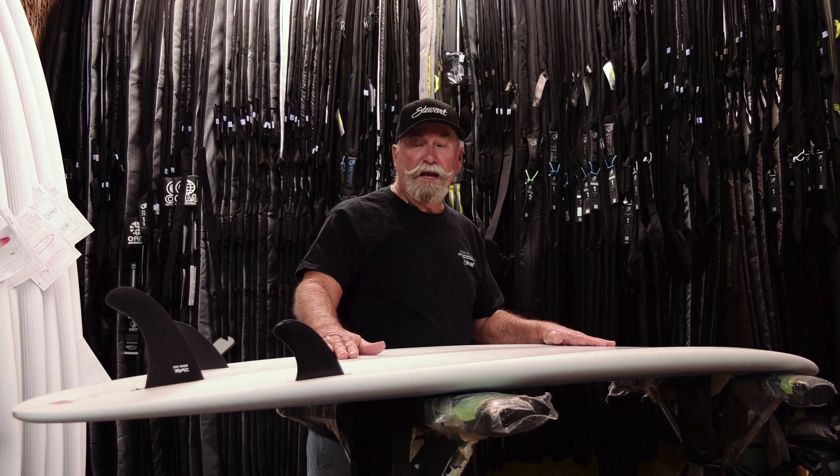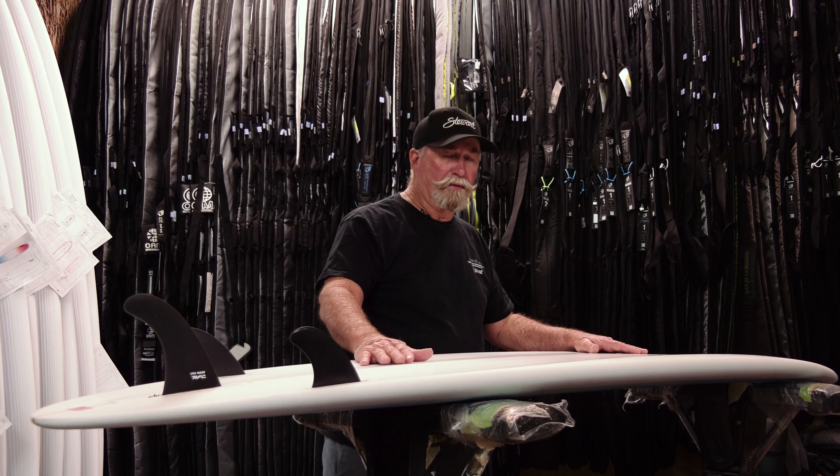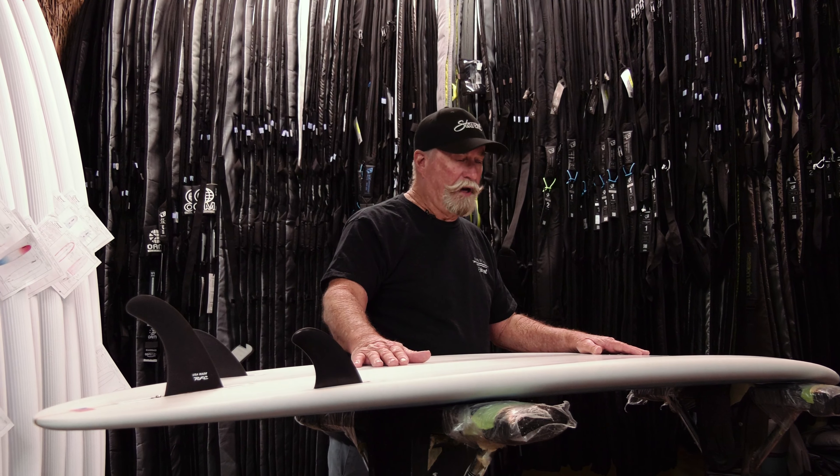So everybody and anybody that's going to surf anywhere — this is a universal board. I highly recommend this for pretty much any condition.